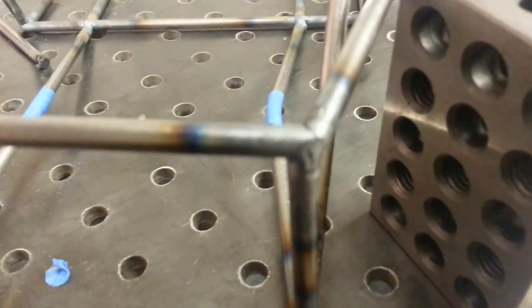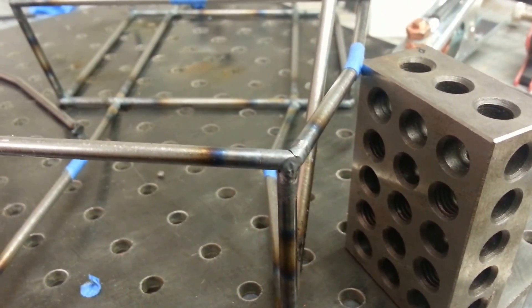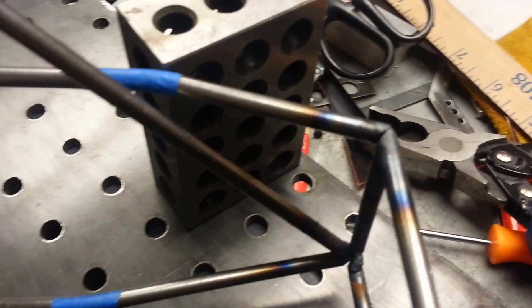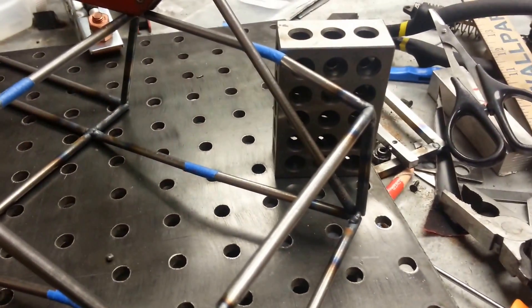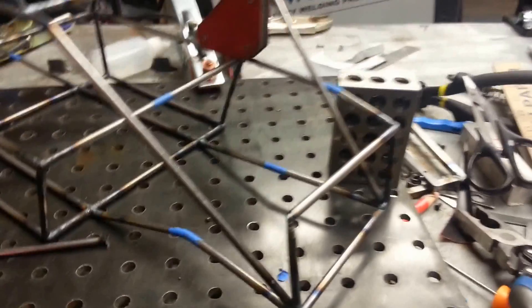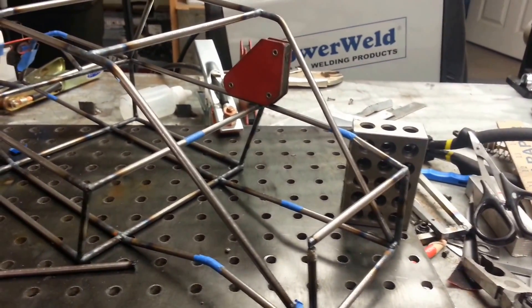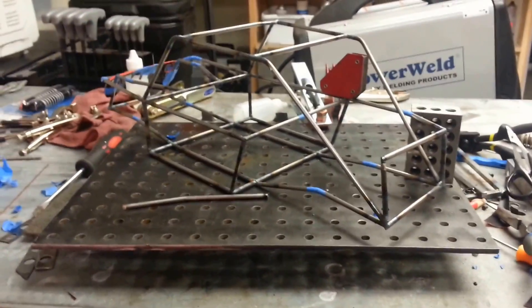Looks like it held good enough. I tacked that corner. I need to fully weld it all — the whole chassis, none of it's fully welded yet. But as you can see, that's tacked in place. So I'm going to continue on this process, get the rest of these tubes put in, and I'll show you what it looks like at the end.